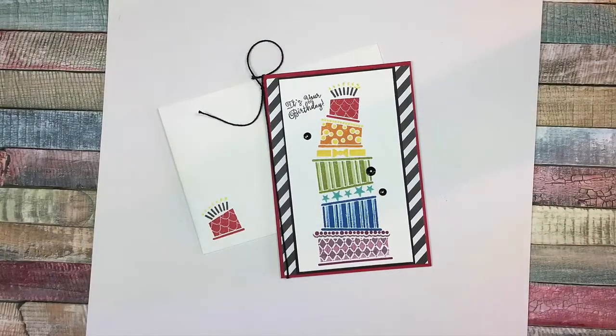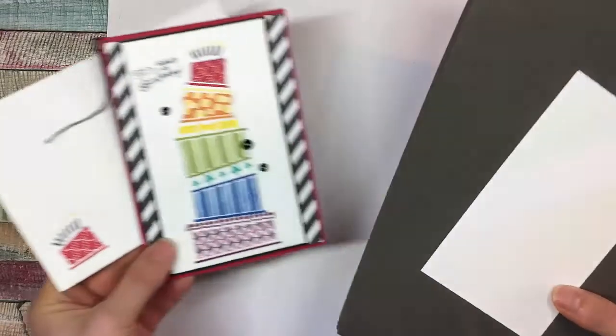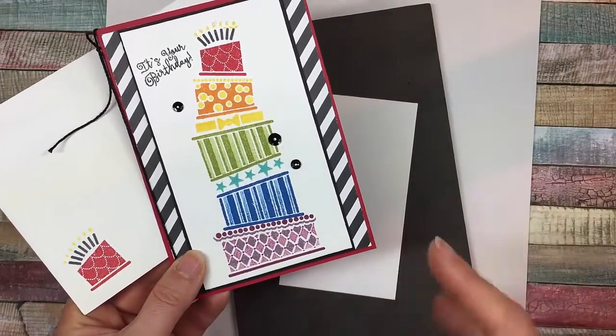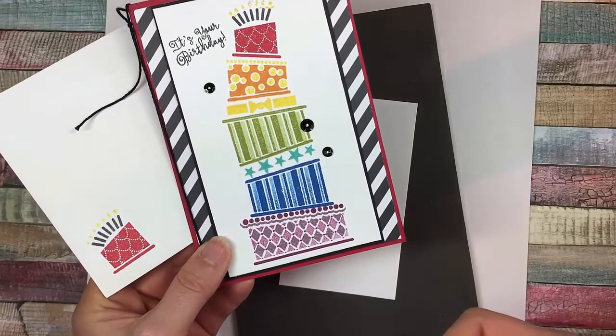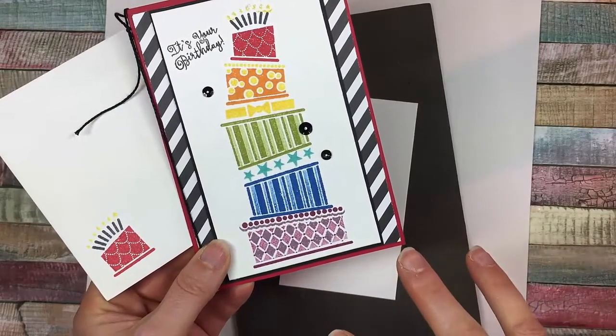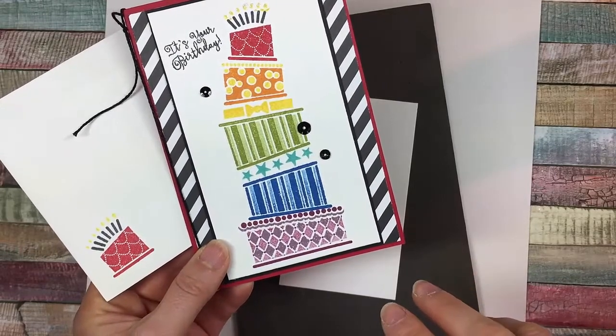So let's get started. First let's do the stamping — that's the main portion of the project. I've chosen to use a rainbow array, but of course you can do this in just a couple of colors, like one color and a neutral, red and black, or crumb cake and one other color. But this way I'm going to show you lots and lots of two-step stamping using multiple colors.